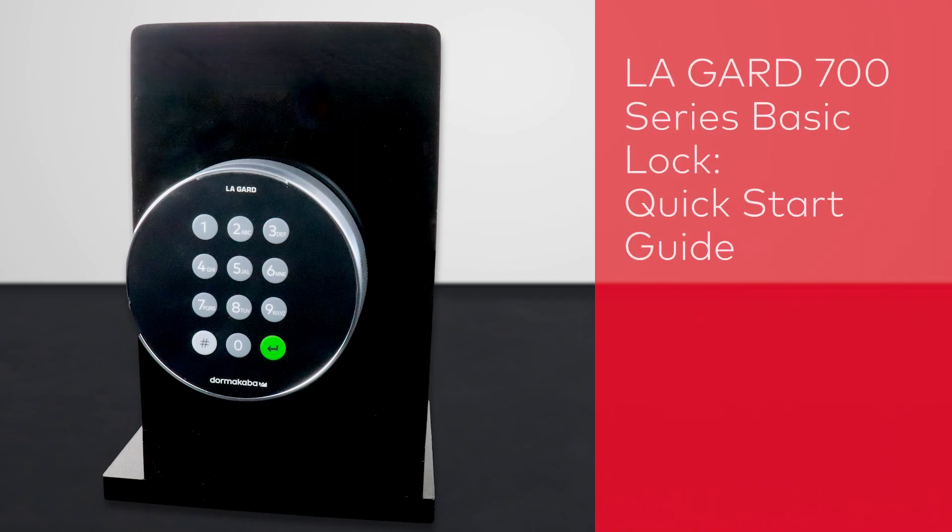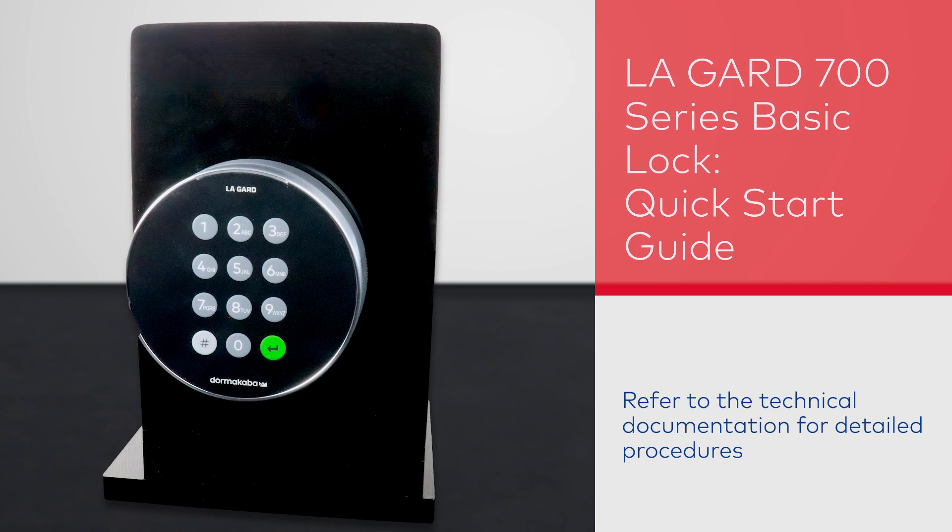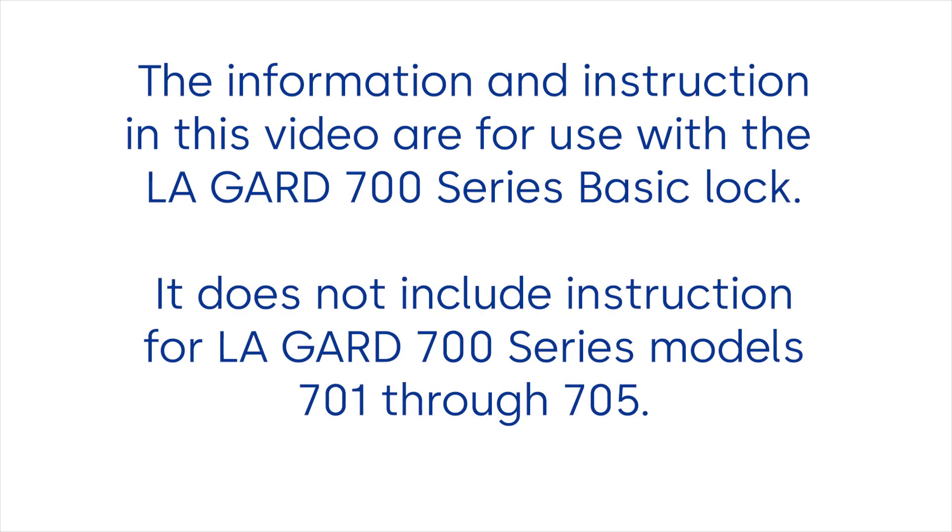This series of operations is a quick start guide for the LA GARD 700 Series Basic Lock. The information and instruction in this video are for use with the LA GARD 700 Series Basic Model. It does not include instruction for LA GARD 700 Series Models 701 through 705.